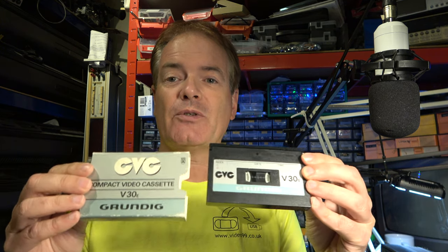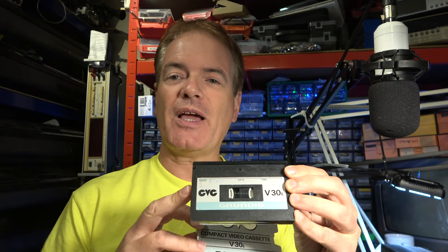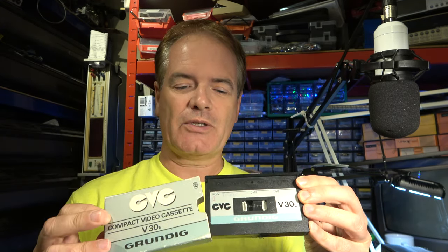I love obscure old video formats and this one I have covered before a bit. It's called Technicolor and Funai CVC. It was also made by some other manufacturers including Grundig. Tapes could be up to an hour, it used a quarter-inch tape, it was released around about 1982, sold for maybe a couple of years. It wasn't a great success at all. The machines had some problems so they're quite rare and even rarer in working order.